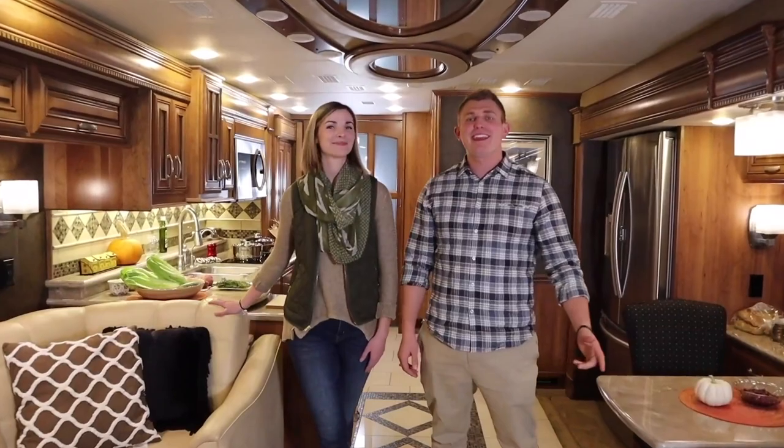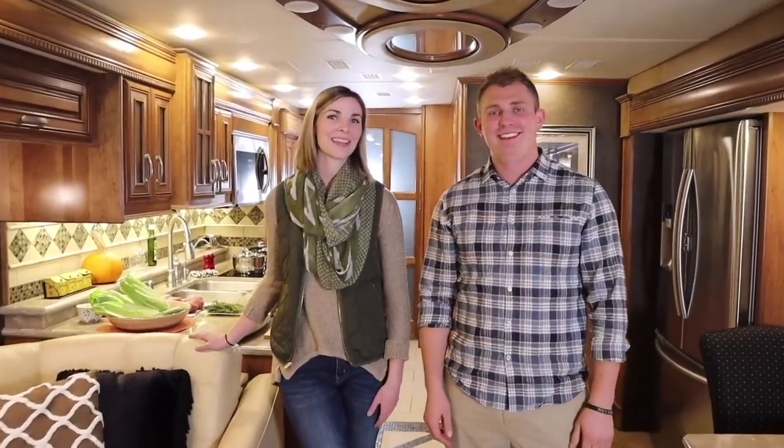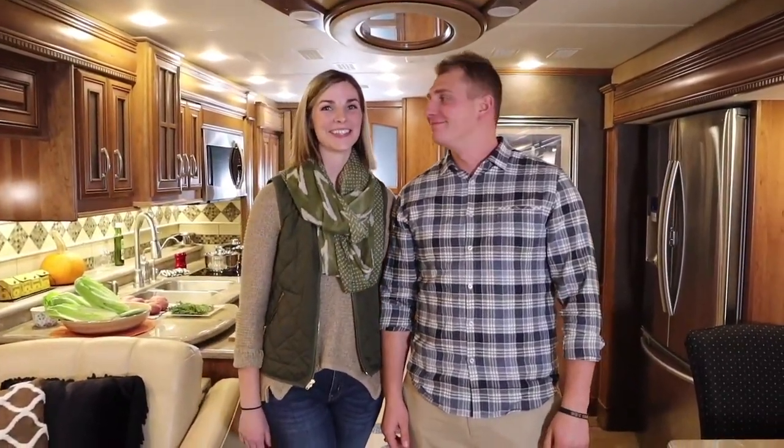Welcome to Cooking with the Kellys. I'm Ryan Kelly, this is my wife Lindsay Kelly, and we're going to show you how to cook a Thanksgiving dinner in a motorhome.